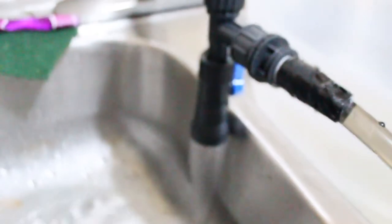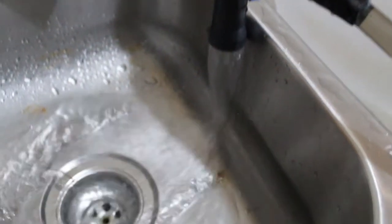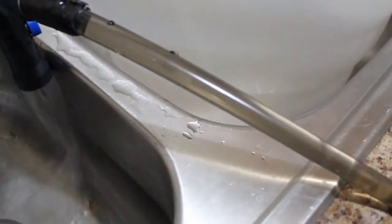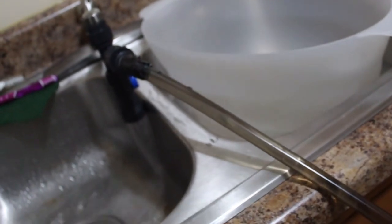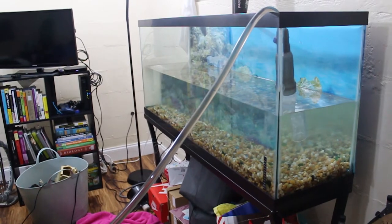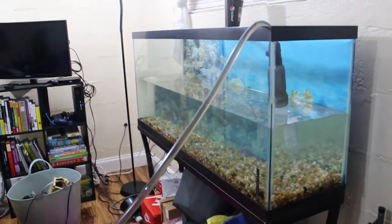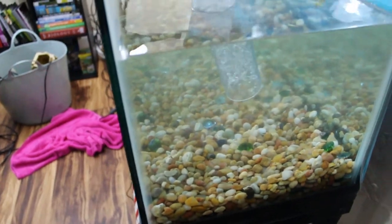I'm just showing you guys how the water is suctioning out of the tank into the sink. This is a great tool that I was able to purchase from PetSmart — it makes the process really easy. Here I am filling the tank up with clean water. As you can see, the water looks completely different — that's a major difference, right? I just want to give you all a close-up of the tank.